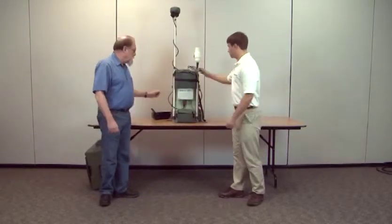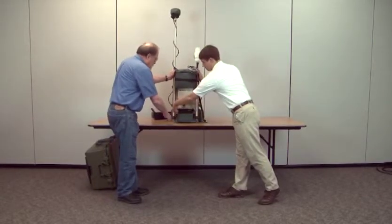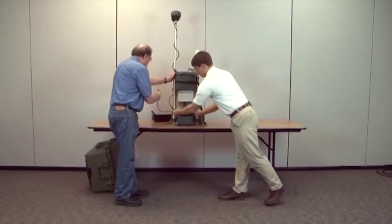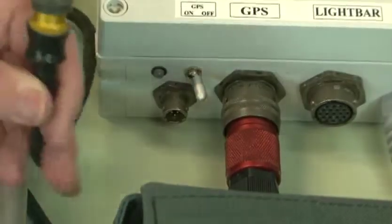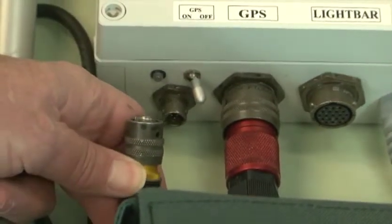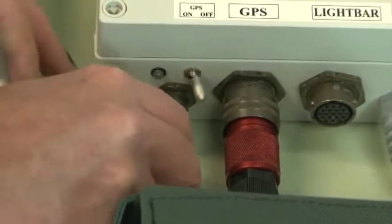Take out the cable for the battery from the bottom pouch and hook it up to the white power junction box. The power cable also has four small narrow keys and one wide key. The wide key faces up towards the legend on the back of the white junction box.